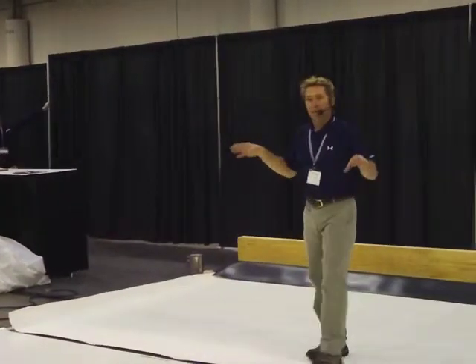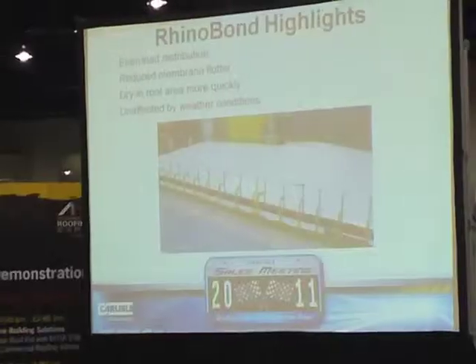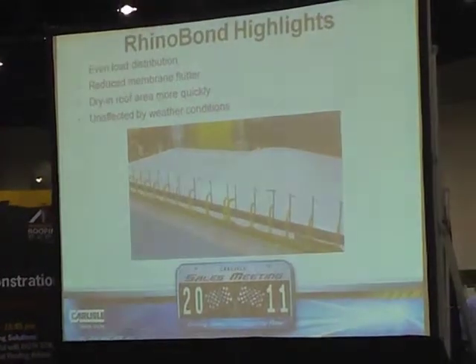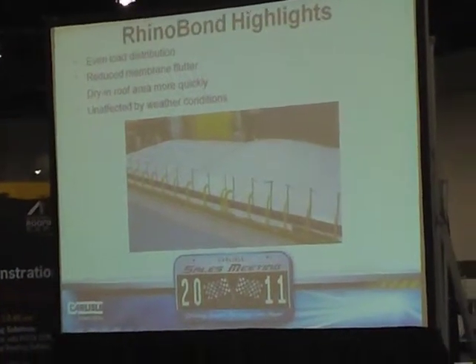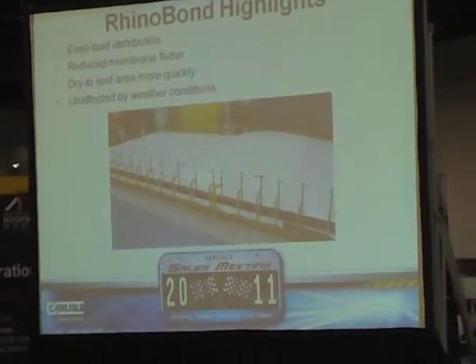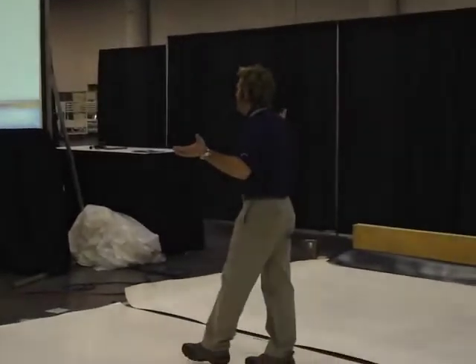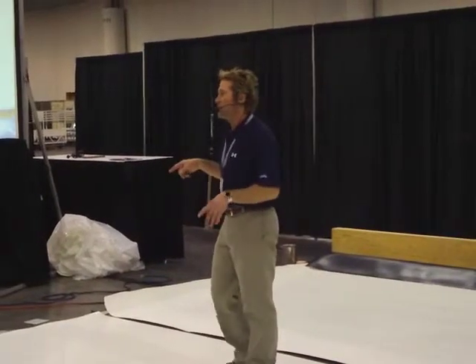The advantage of this is it's typically installed in a grid-type pattern. On the left-hand side is the RhinoBond in the grid pattern; on the right-hand side is a standard mechanically fastened system. Under wind-up conditions, you have much less fluttering or billowing in the membrane with RhinoBond. That's a big advantage. To me, the big advantage to the contractor is the ability to dry in large areas of your project quickly.